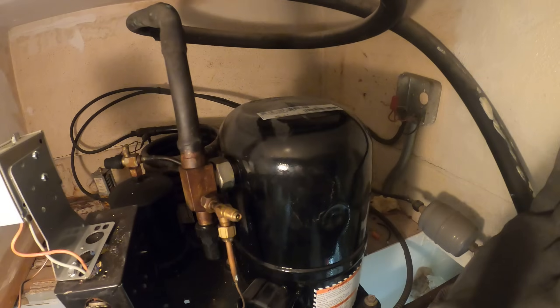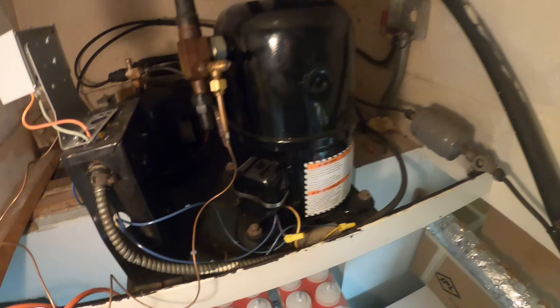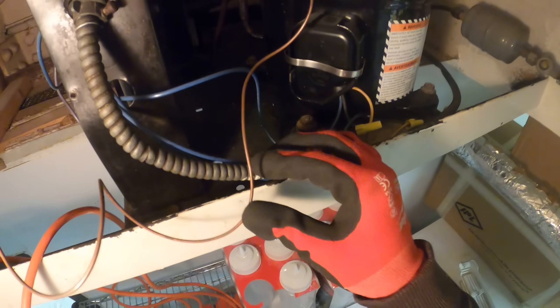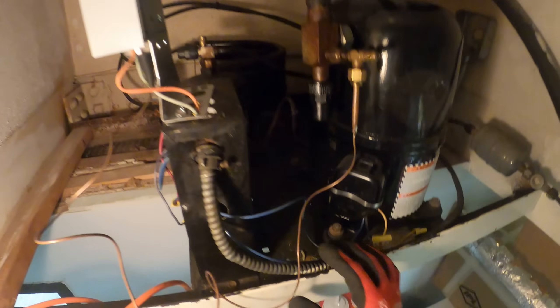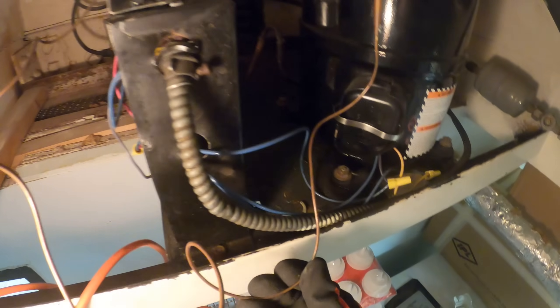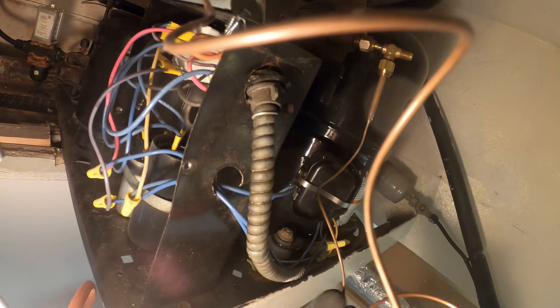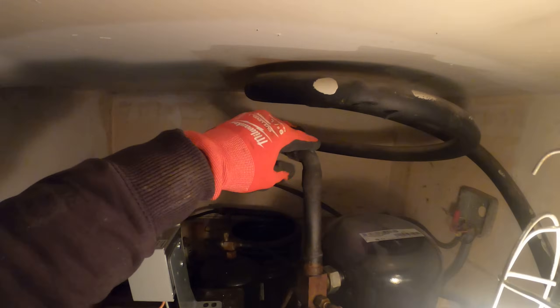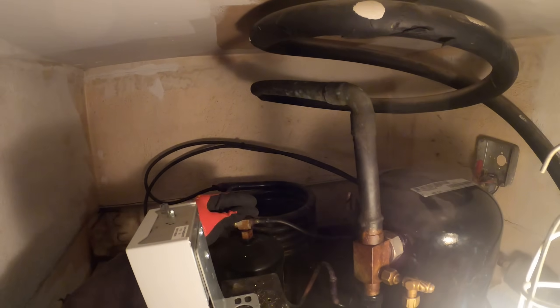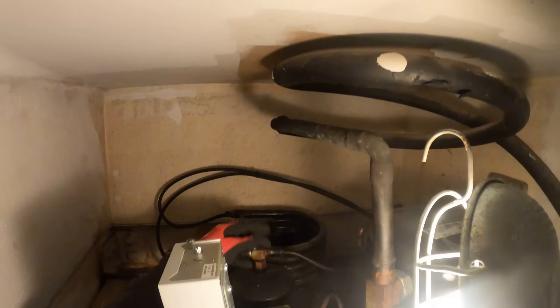I just heard a little sound and it shut off. I also noticed that this tube for our low-pressure control was sitting right here. Everything could contribute. Here's our low side — this is the larger pipe, suction. And then here's going to be our high side, back here.